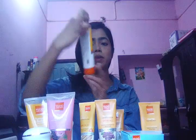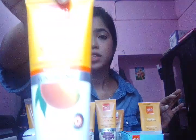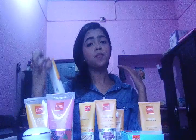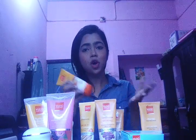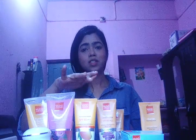Now I am going to show you the maximum SPF VLCC sunscreen. You are seeing it is made up of mango butter — you can see here it is paraben-free and this is 60 SPF. Can you believe this? 60 SPF will protect your skin from very heavy UVA as well as UVB rays of the sun. I suggest you guys to try this at once because I like all three of the sunscreens very much. The smells are also very nice and this mango extract one is just like applying mango on our skin.